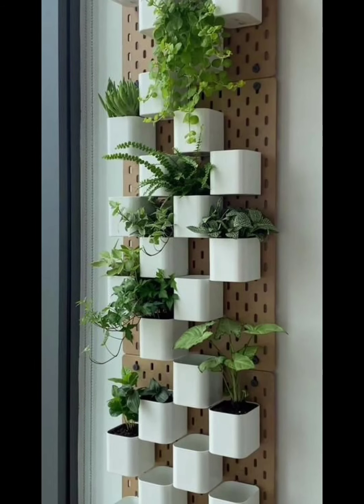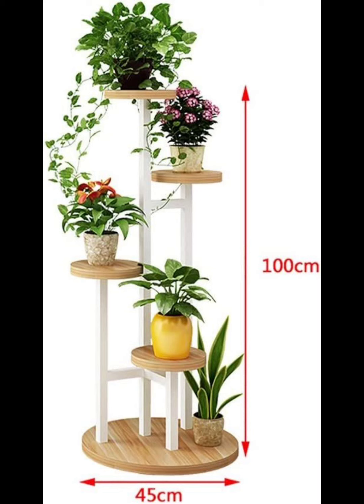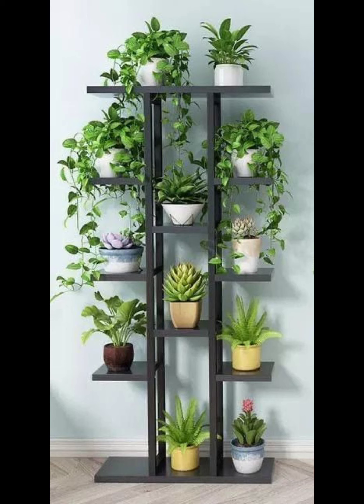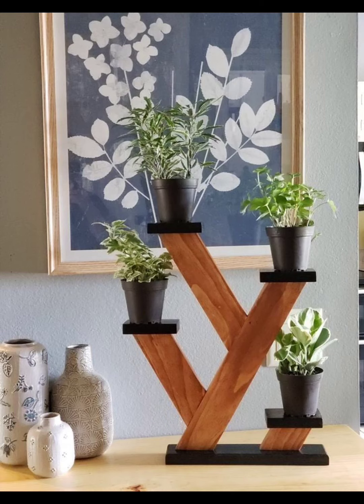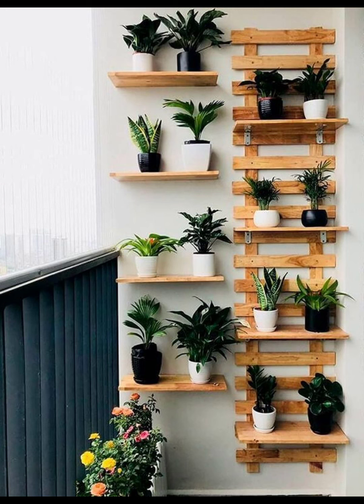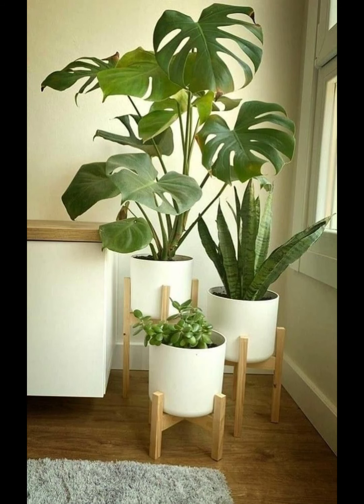Bring a touch of the outdoors in with a terrarium plant stand. Showcase your smaller plants within glass containers for a modern and elegant display. Choose a variety of shapes and sizes for added visual interest. Benefits: elegant display, easy to maintain, and perfect for small plants like succulents and air plants.